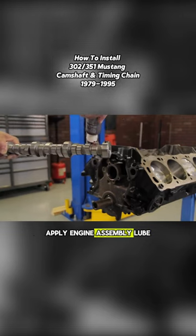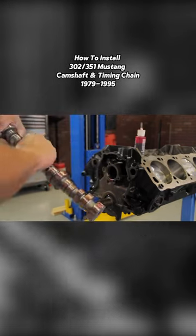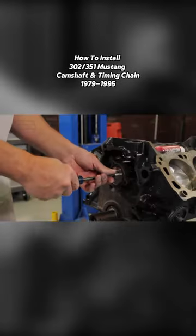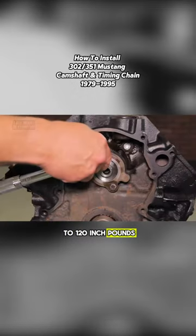Apply engine assembly lube to all the camshaft lobes and bearing contact points. Carefully slide the camshaft into the engine block until it sits flush with the back of the block. Install the camshaft thrust plate and torque the bolts to 120 inch-pounds.